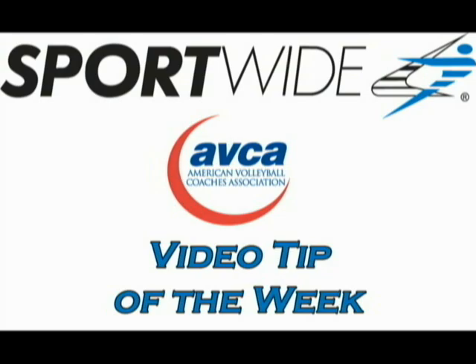Welcome to this week's SportWide ABCA Video Tip of the Week. My name is Degra D'Agama and I'm assistant coach at Auburn.